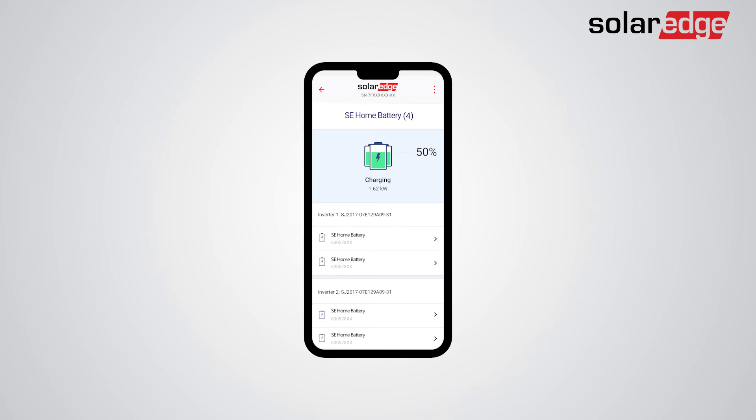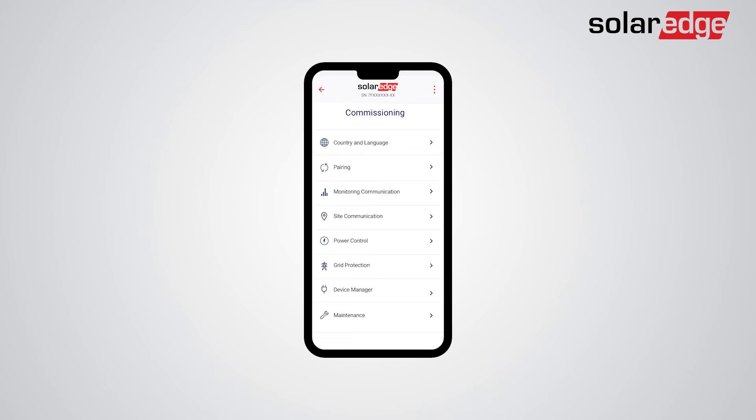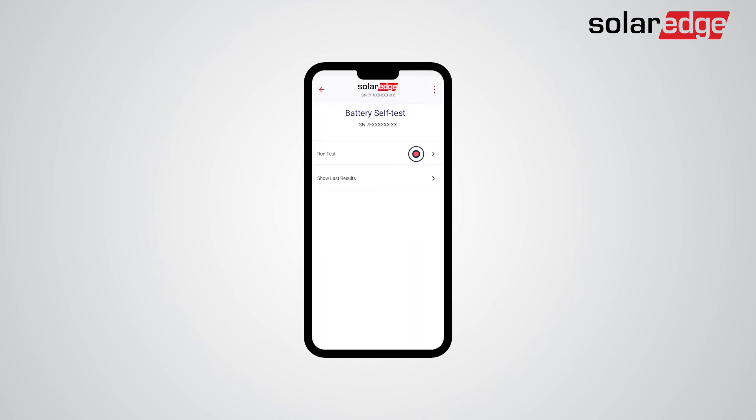We are now ready to continue with the commissioning of the storage and backup settings and the battery self-test. Return to the commissioning screen. You will be prompted to conduct a battery self-test — tap "Yes," then tap "Run Test."